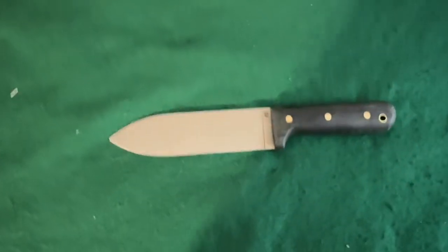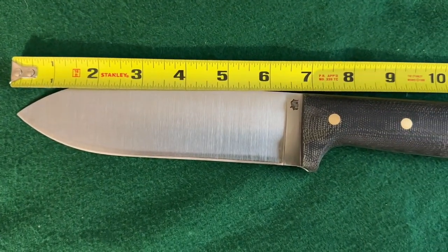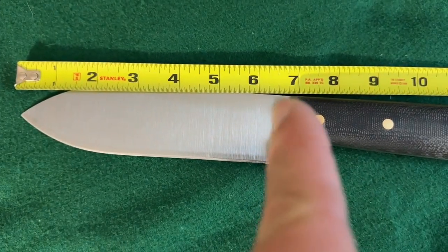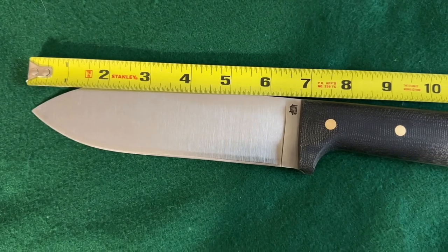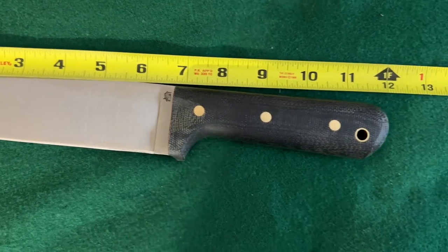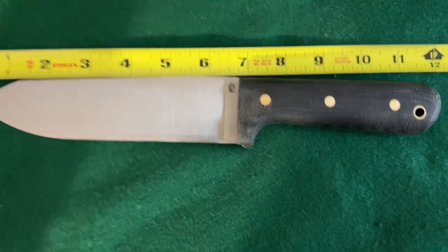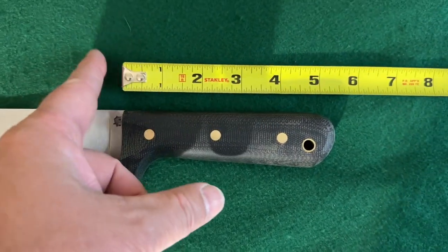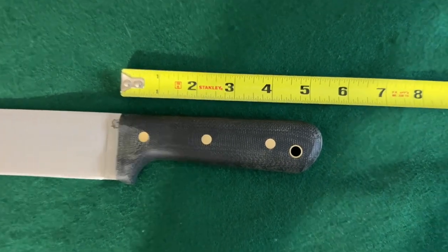Let's get some measurements. The blade with the cutting edge is about six and three-eighths — just a little over six and a quarter. The overall knife is about 12 inches long, which gives you a handle of about five and a quarter to five and three-eighths somewhere in there.